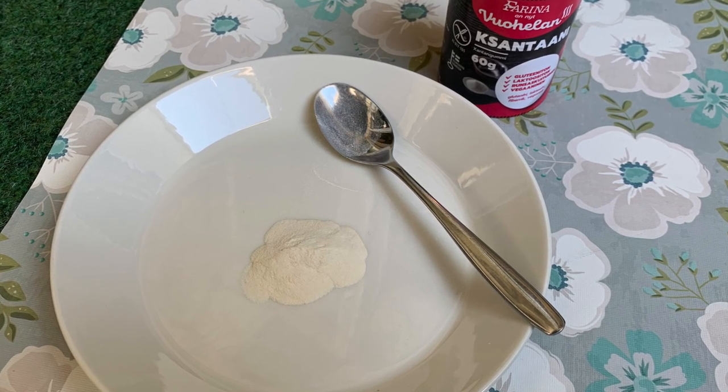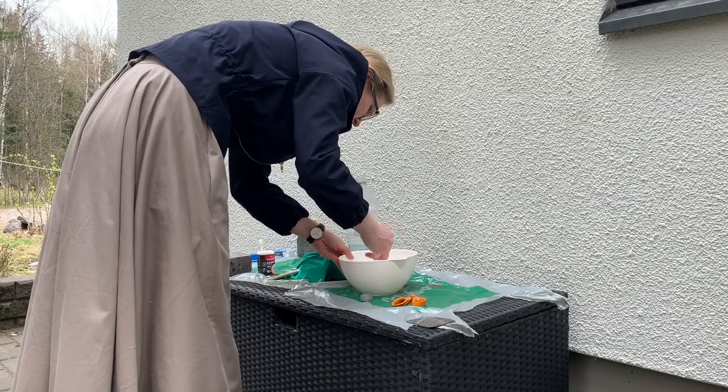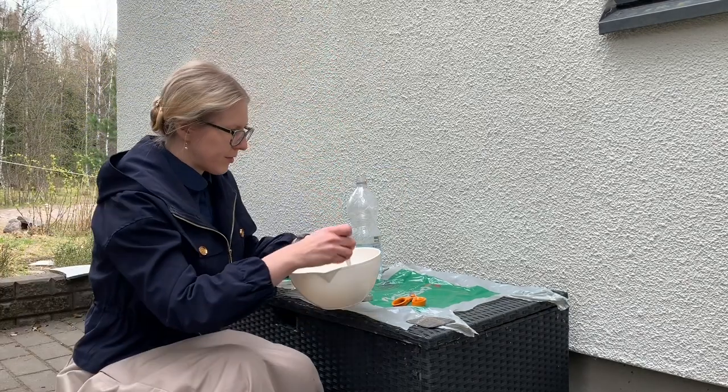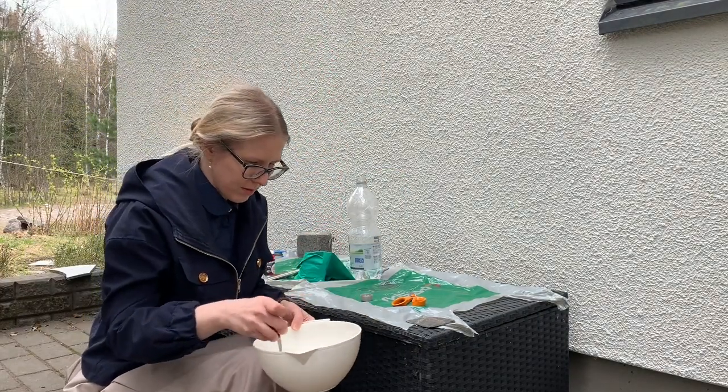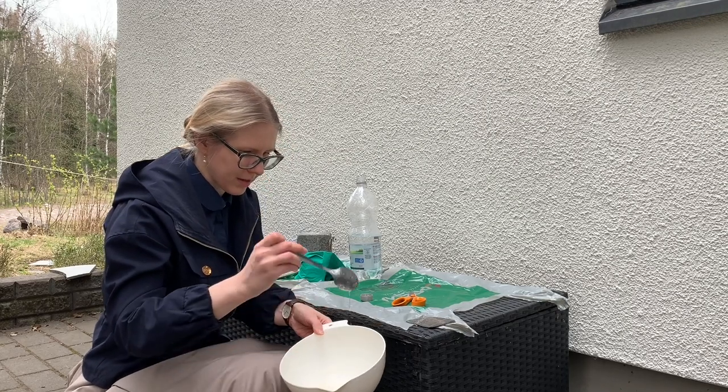The xanthan I bought came as a powder that only needed to be mixed with water. For my first experiment, I didn't take any accurate measurements — I didn't have any recipe for this. I just poured some in, making this kind of glue-like mixture.